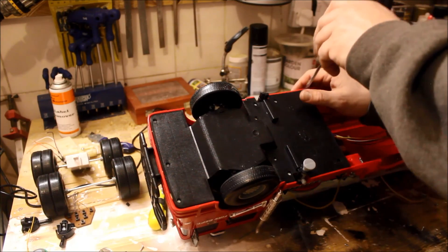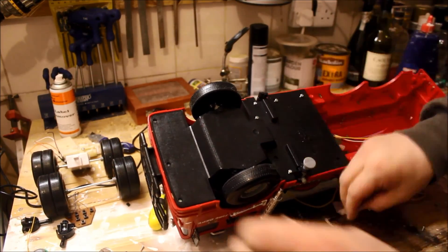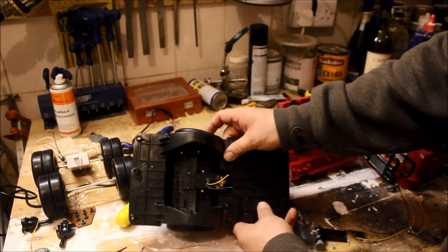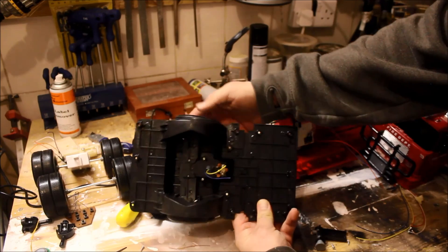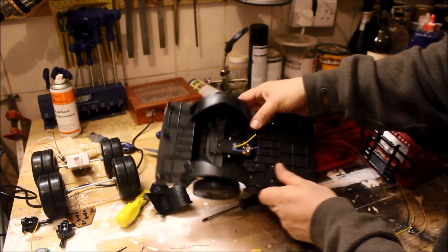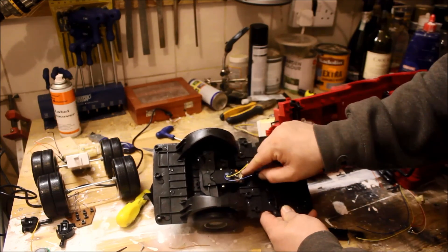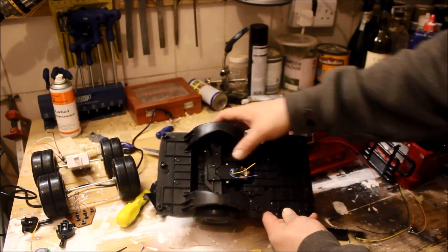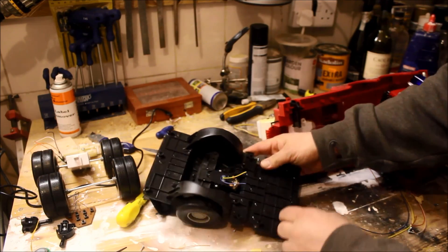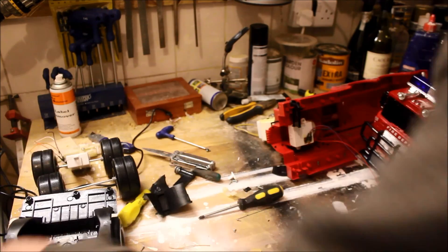Now we've got the top end of the chassis. What we've got here is a little steering assembly — a steering axle and a steering assembly driven by a motor. I'm not going to pull this apart because this might come in handy as it is, so let's keep that intact. I might cut it down neatly to make it a bit more useful, but for now it can stay as it is.